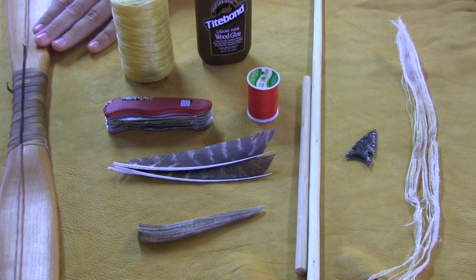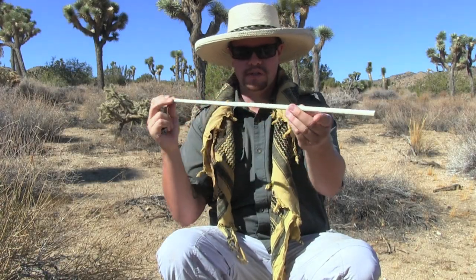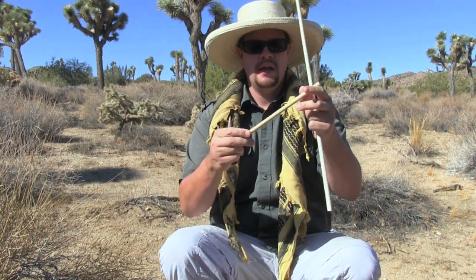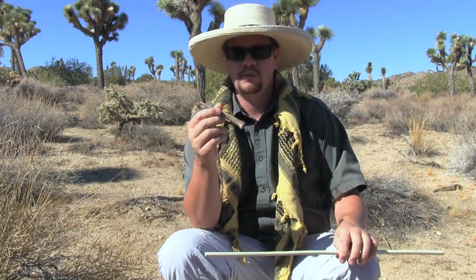Now what I need to do is start preparing my shaft as well as my foreshaft. I'm going to probably end up shrinking this in size with my little saw, but to prepare these shafts I need to burnish the wood once again using this antler tine.